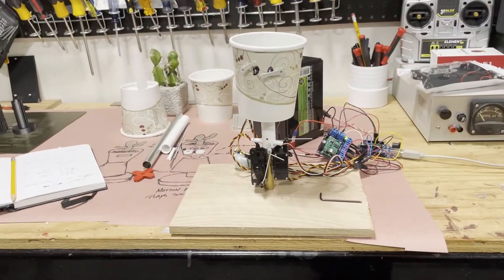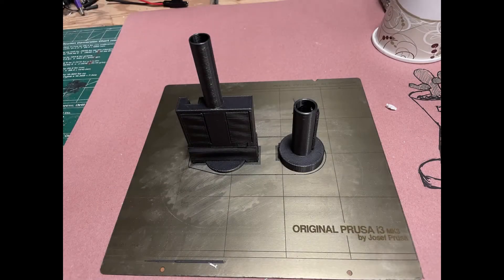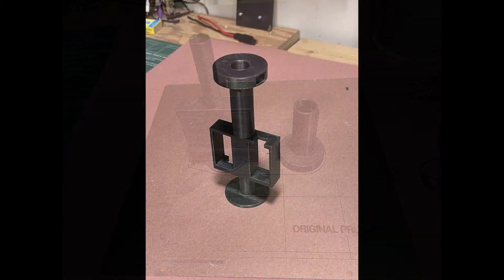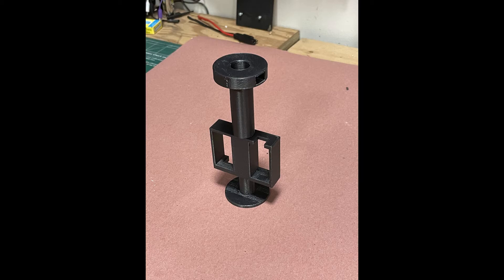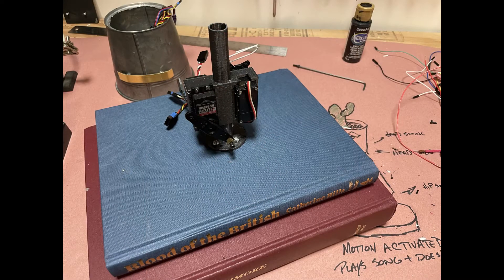The prototype led me to this 3D printed part. I designed it in Tinkercad and printed it on my printer. It made up the body of the whole robot — a place to hold the two servos, a place for the neck servo to connect — and ultimately that connected to the books, which were hollowed out prior to doing all of that.